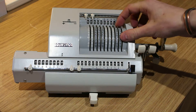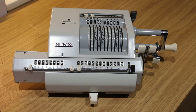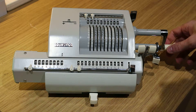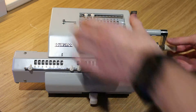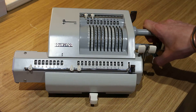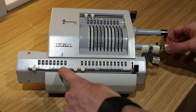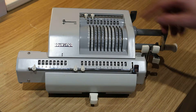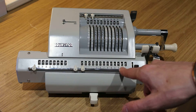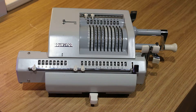So what we're going to do now is multiplication. Let's do 12 times 12 — everyone knows 12 times 12 is 144. So if we turn this twice we get our 2 in the units. Shift it along to the 10, turn it once and we get a 12. So 12 times 12 is 144, which is what we were expecting.